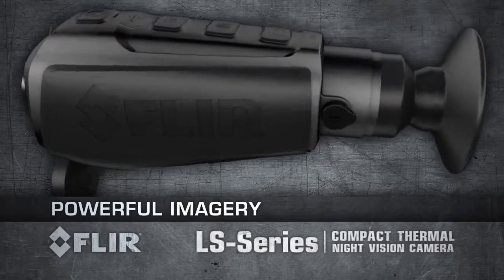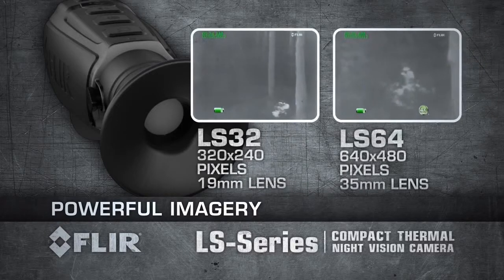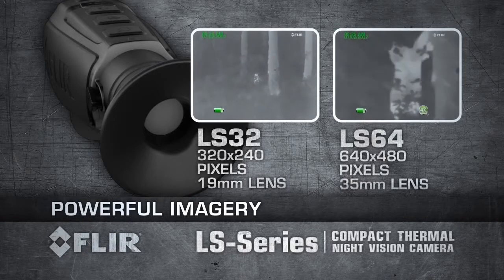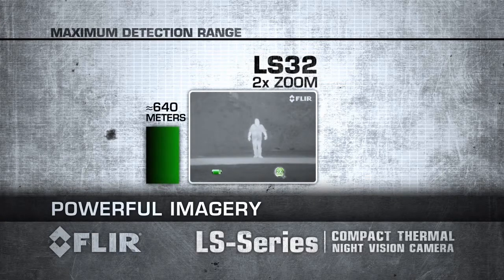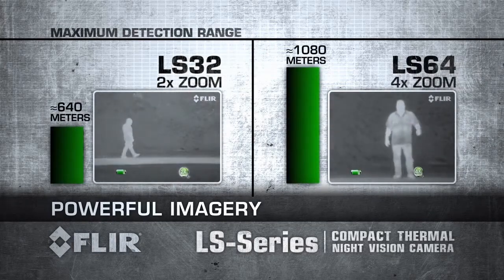FLIR LS Series is available in two models. The LS 32 produces thermal images of 320 by 240 pixels and is equipped with a 19mm lens. The LS 64 produces thermal images of 640 by 480 pixels and is equipped with a 35mm lens. The LS 32 has a 2x zoom enabling you to detect a man-sized target more than 600m away, while the LS 64 has a 4x zoom to detect a man-sized target about 1000m away.